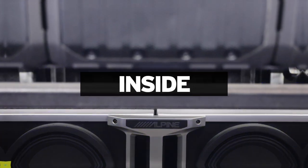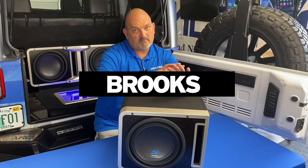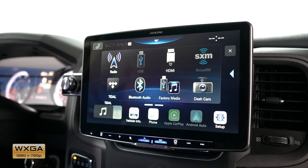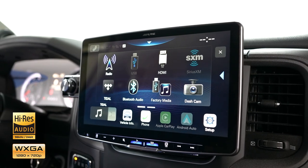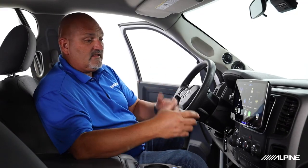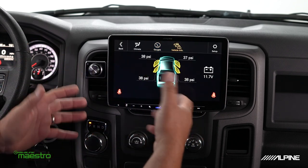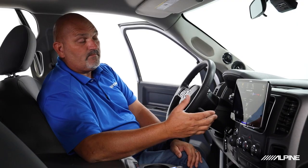So sit back and let's get ready for the ride. All these head units that I mentioned have all the same feature sets. They have 720p high definition displays, they do high resolution audio, they have HDMI inputs and outputs, and they work with iDataLink Maestro so you can get gauges and all kinds of vehicle information up on the screen of your head unit, if your vehicle is compatible with Maestro.